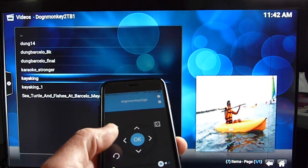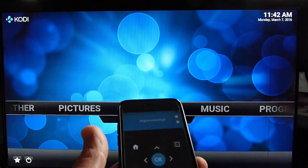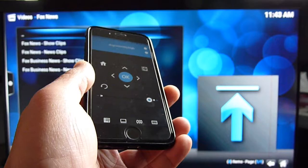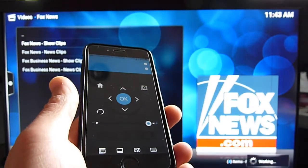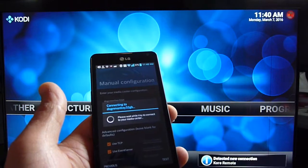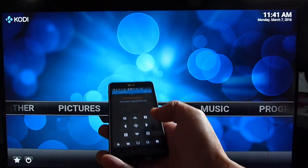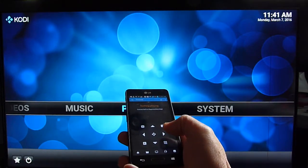They also have a remote that you can use. We can control with iPhone, Android, or any phone. Even the old iPhone 4 still can do it. With an Android phone we can connect to make it a remote. Let's see if we can control it with this — yep, it does work.